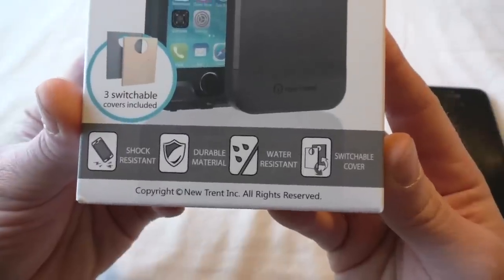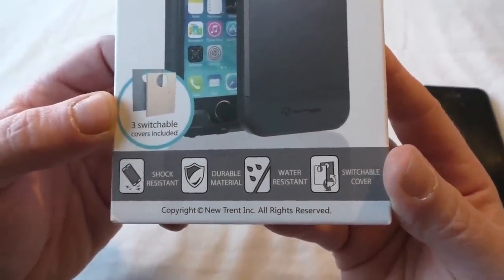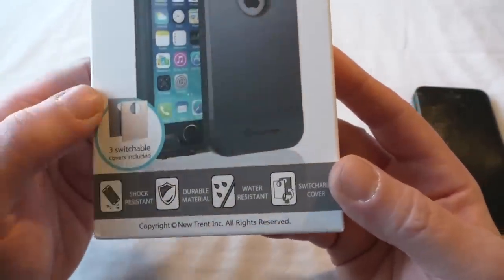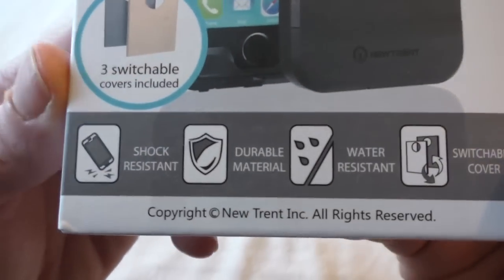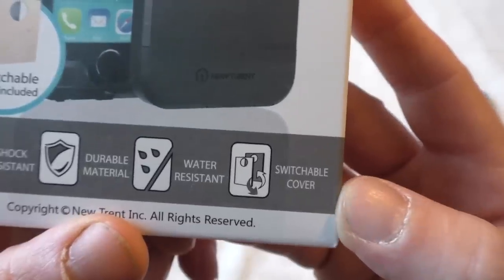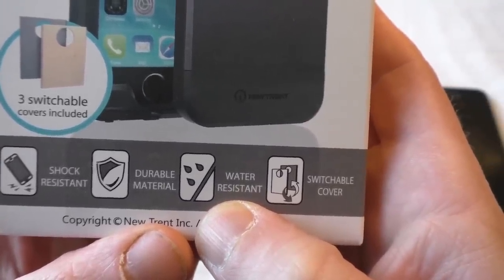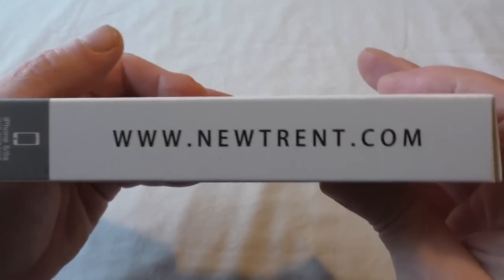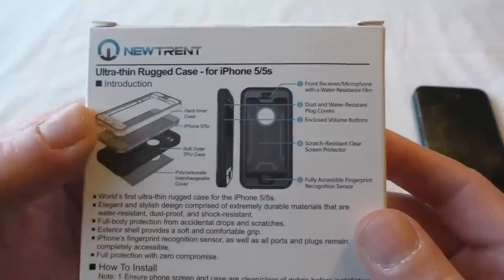If we look around the box, you can see that we've got three switchable covers included in this one. I haven't fully opened it yet so I'm not sure what all the colours are, but I do know one of them is that colour — like the same as the black or graphite iPhone. Looking a bit closer, you can see it's shock resistant, durable material, water resistant, switchable cover. Don't confuse that with waterproof, please don't, otherwise you're going to end up with a rather expensive piece of landfill. You can see utrent.com on the side, and there are some brief instructions on how to put it together.